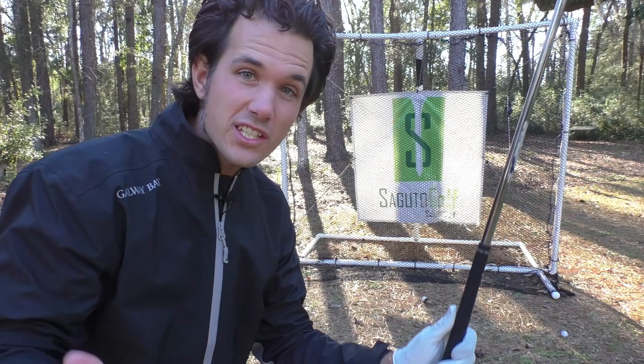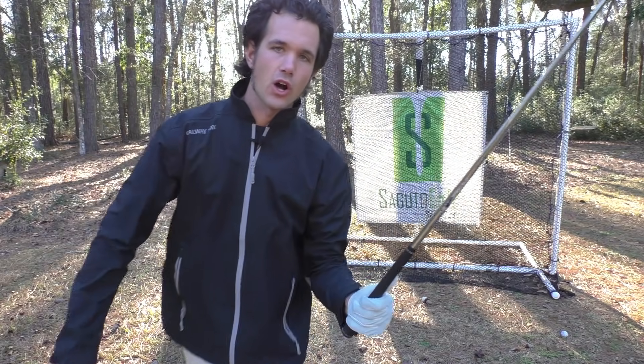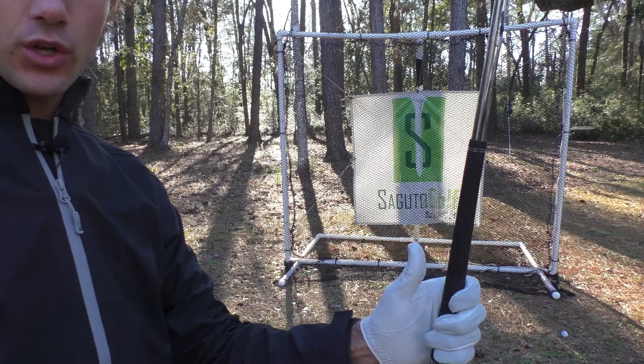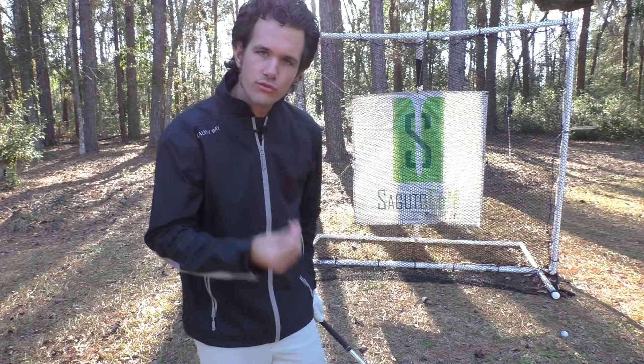The second thing I see that's really terrible: gripping in the palm. Right here. It kills your wrist hinge, restricts your golf swing, limits your power and your control. So if you want more control, get it in the fingers — fingers securely wrapped, thumb pinching, no crab claws. You're pinching that in there, which creates that crease — that beautiful V.